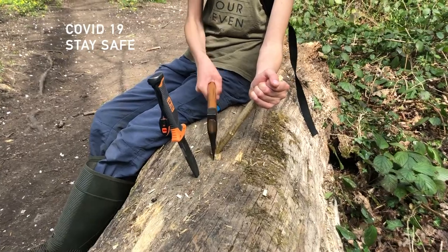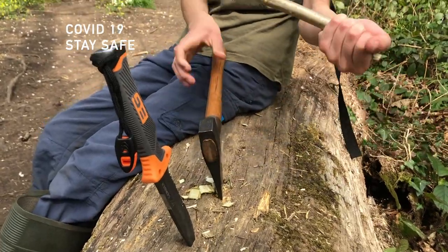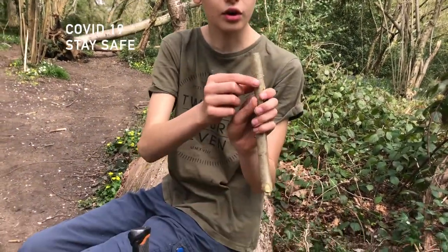It's important that you hold it at 45 degrees, otherwise you're going to get quite a finely shaped mouthpiece. There. Now we're going to get our future whistle and we're going to cut a V on the other side.